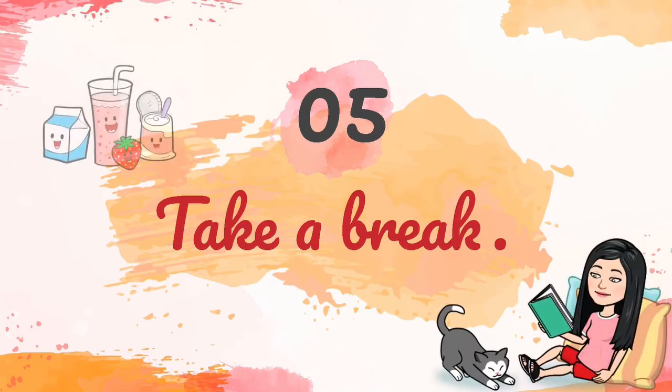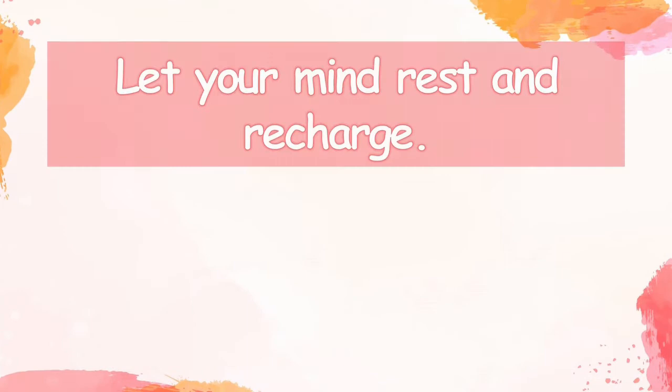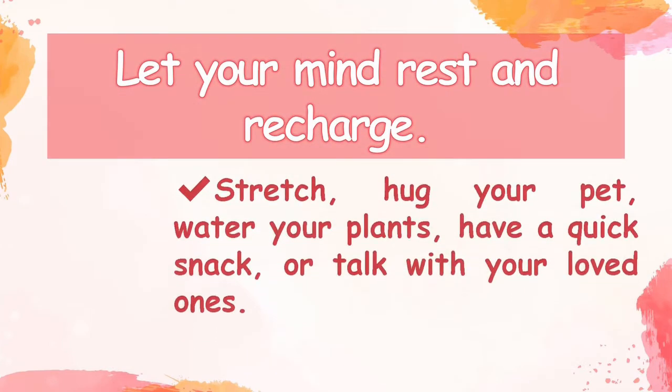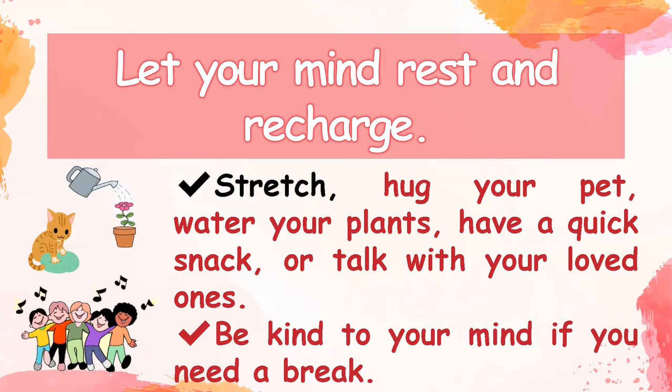Fifth, take a break. Let your mind rest and recharge. Stretch, hug your pet, water your plants, have a quick snack, or talk with your loved ones. Be kind to your mind if you need a break.